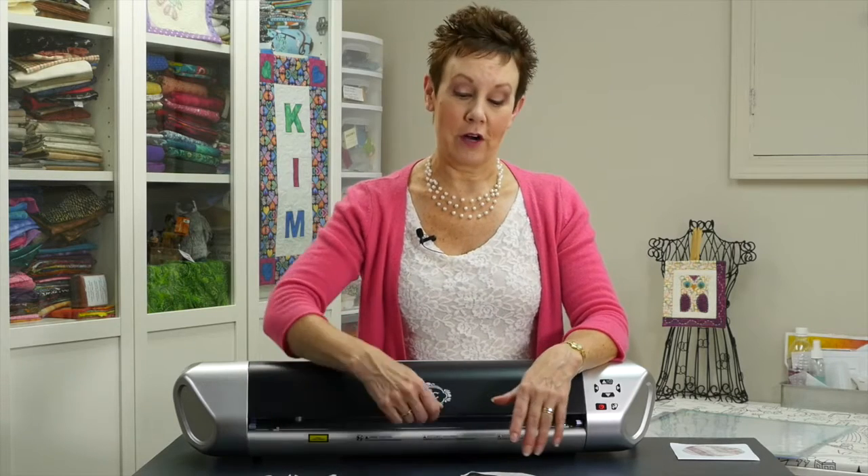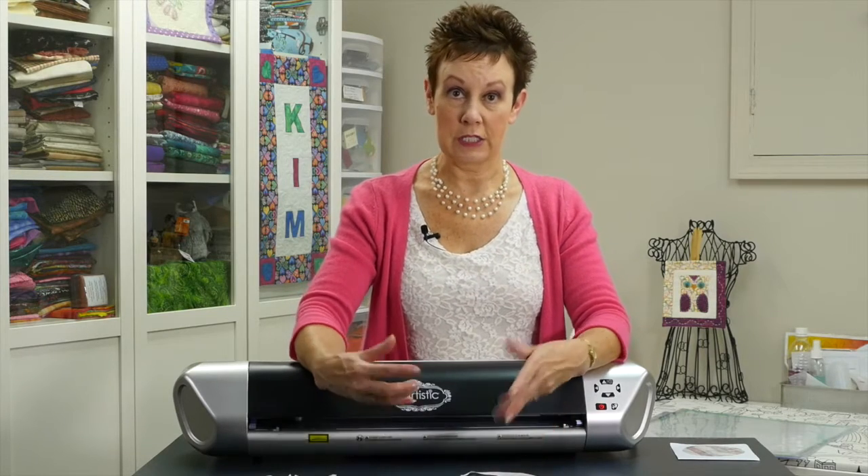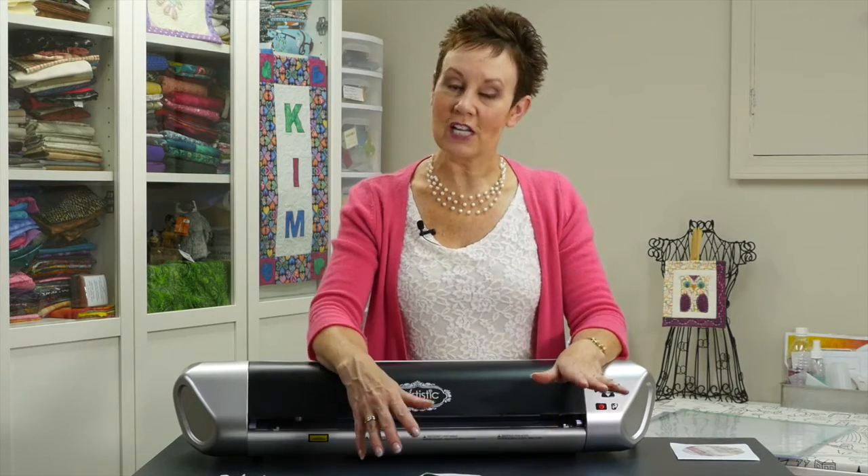I learned how to take fusible web off the mat, and that wasn't a problem either. I took an old credit card and just scraped it all off, then used non-alcohol baby wipes to remove any residue, and the mat is just as tacky as it was originally. So that's a good learning step — you always make mistakes when you first start, but then you know what not to do in the future.